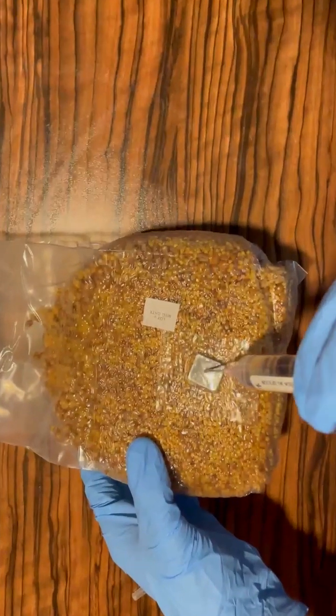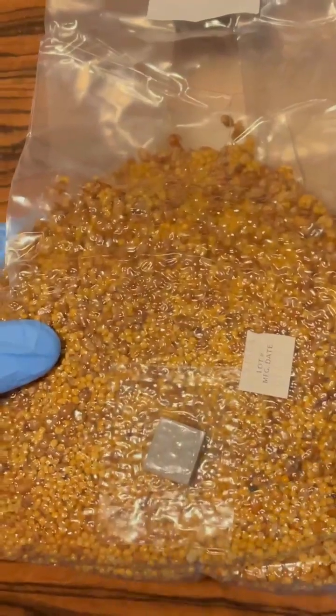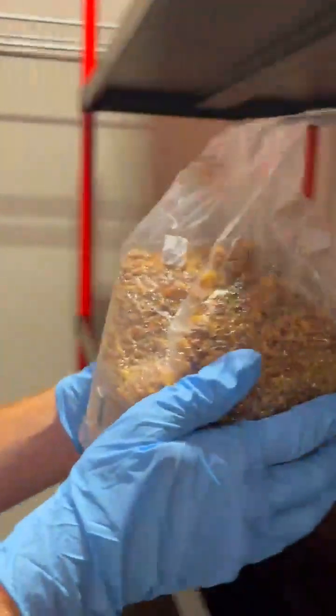Stick it in and start pumping — yep, just like that. Now that you've got your bag inoculated, give it a gentle little shake. Smack it around a little bit, and then you can put it in your closet and now you wait.